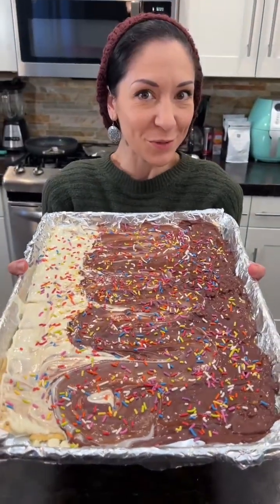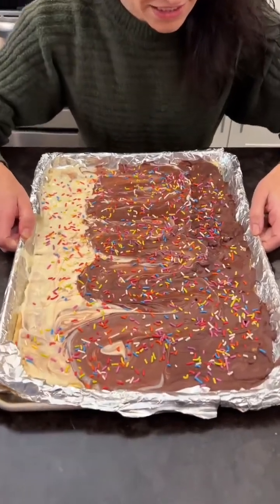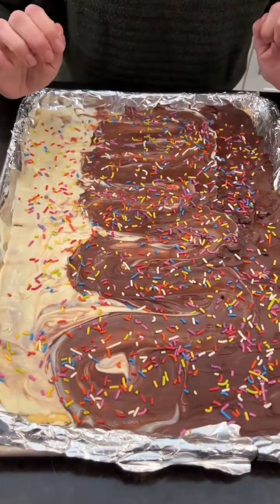Now that our base is set, we're going to pop this in the refrigerator for just a few minutes to cool. All righty, so it is nice and hard, which is exactly what we want.